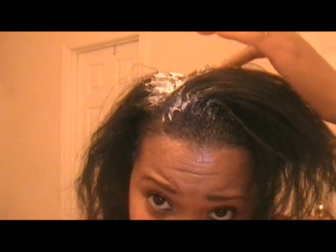I just have to do it awkwardly, kind of like this. One thing I do try to do is not let it overlap into the previously applied relaxer.